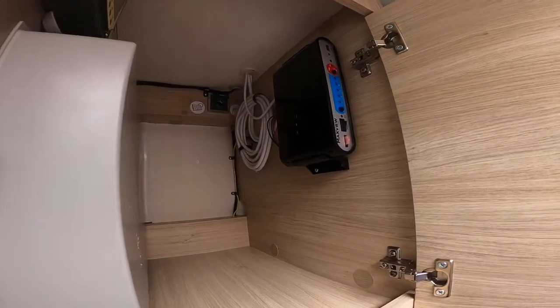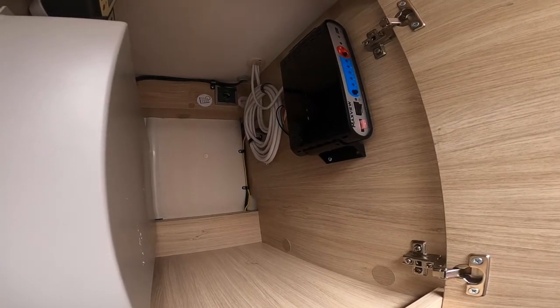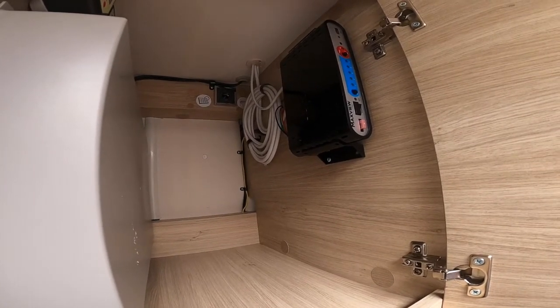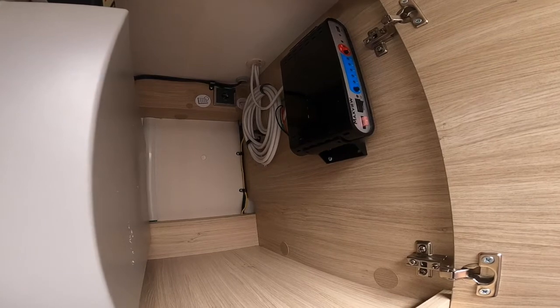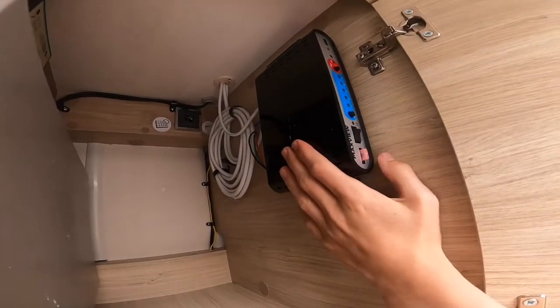To operate your Max View satellite system, depending on if it's a 65 or 85 centimeter dish — this one on this vehicle is an 85 centimeter dish — you'll all have a receiver. So this is a Max View.